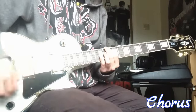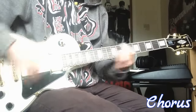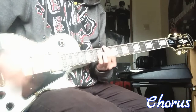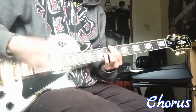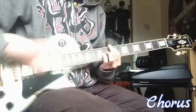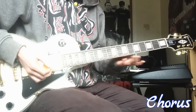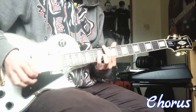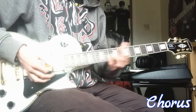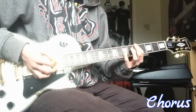The chorus goes like this. And then the chorus goes down to 10 and 12, down to 9 and 11, and then to 7 and 9, and then at the end you go to 5 to 7.